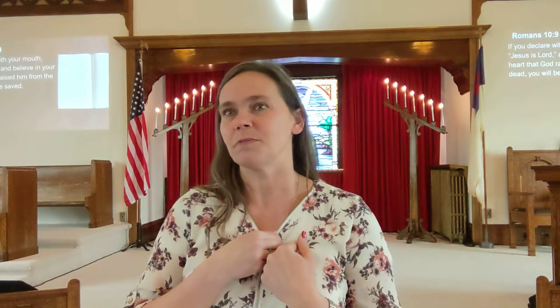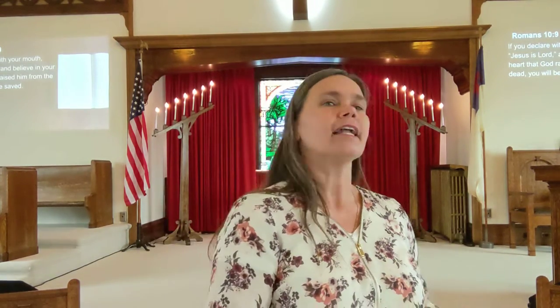It says in Romans 10, if you declare with your mouth 'Jesus is Lord' and believe it in your heart, you will be saved. So you have to declare it and believe it. It's not enough to just declare. I think a lot of people think, 'Well, I'll get baptized and I believe that God is good, so I'll get my golden ticket' — like Willy Wonka — 'into heaven.' But it's not enough.